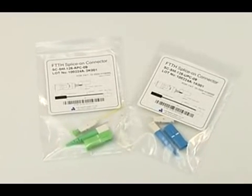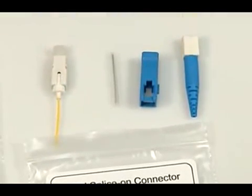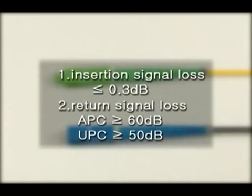The SC connector comes in APC and UPC forms and has four parts to its components. Insertion signal loss in the connector is under 0.3 decibels, with APC connector return signal loss over 60 decibels and UPC connector return signal loss over 50 decibels.